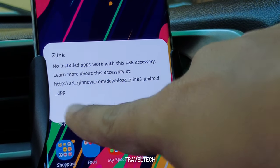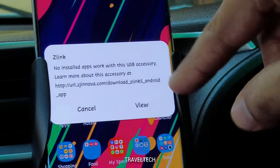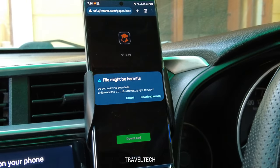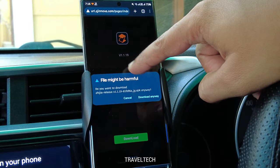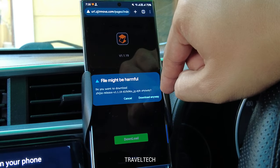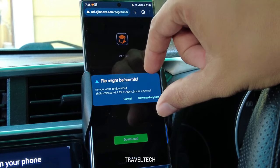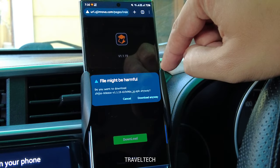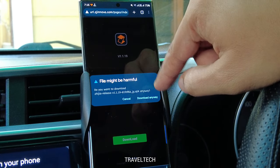On the smartphone, the pop-up says 'No installed apps work with this USB accessory' with a link to learn more. Click the View button, which opens a browser page giving you access to the specific app compatible with the Z-Link file on your Android car stereo. You'll get a notification that the file might be harmful, but if you want to use the app you'll need to download it anyway.